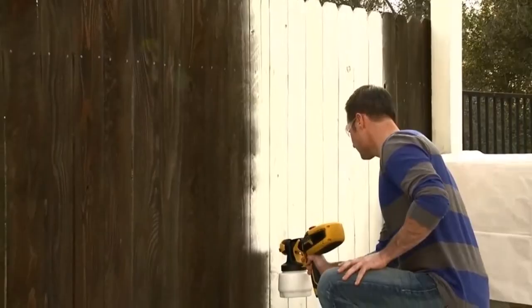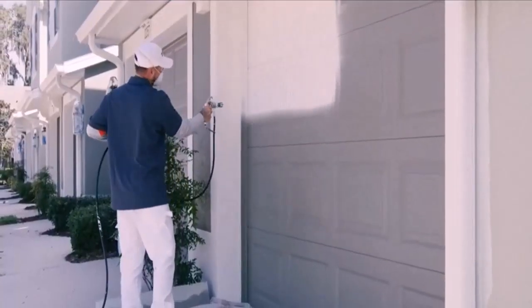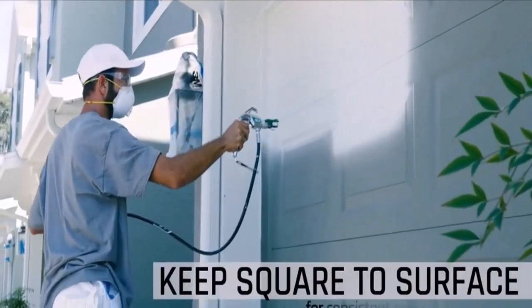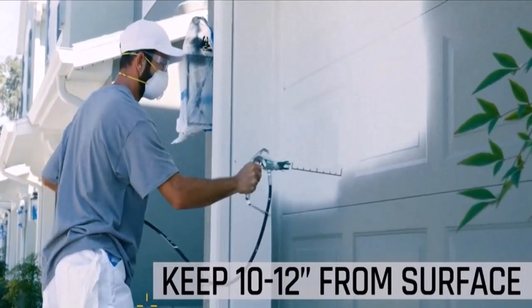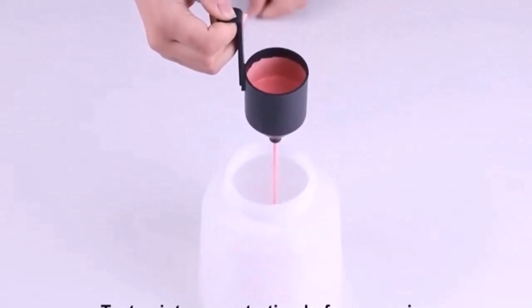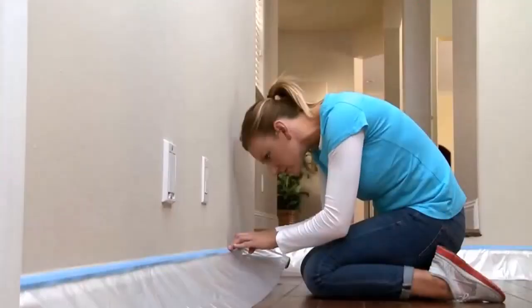Let's talk about the Ryobi paint sprayer problems. Despite their convenient and easy-to-hold design, many customers are not satisfied with these products. Many of them are not even satisfied with the performance of Ryobi paint sprayers. It seems as if Ryobi has failed to surpass others in this niche, as many other brands are ruling the paint sprayer market, probably because of their quality and good customer reviews.